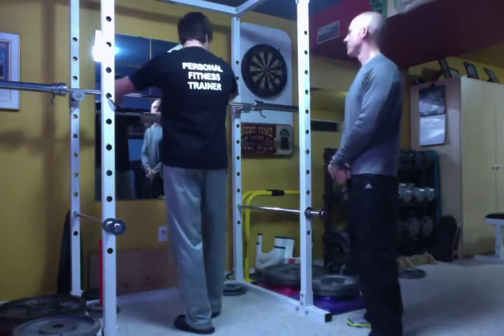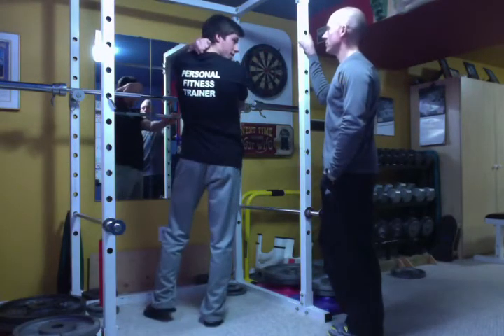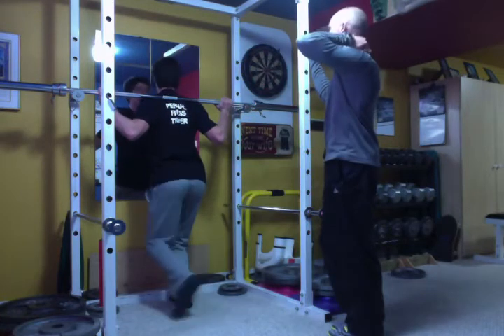The main thing you want to remember when you're putting the bar on your back is to have the bar below this little bony bump on your neck. That's C7 — make sure the bar is below that, otherwise it can really hurt your neck bones.